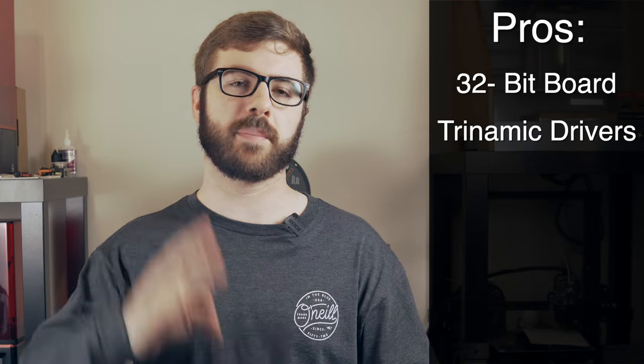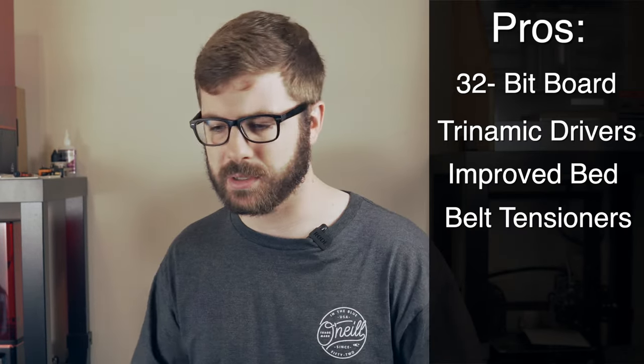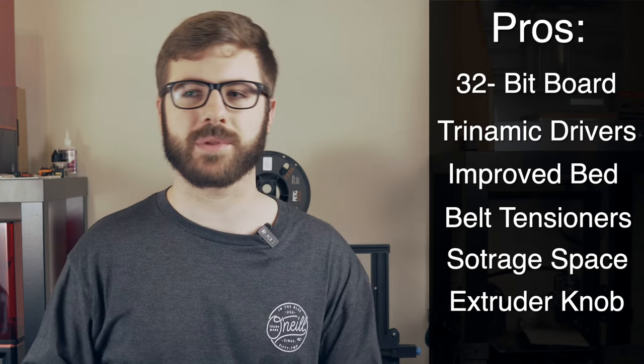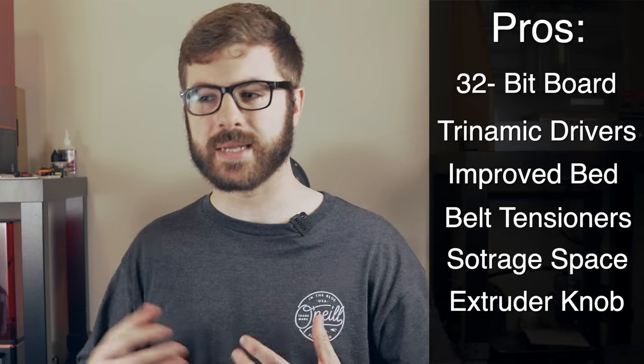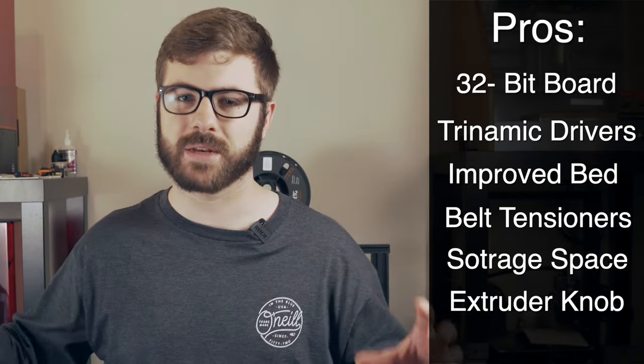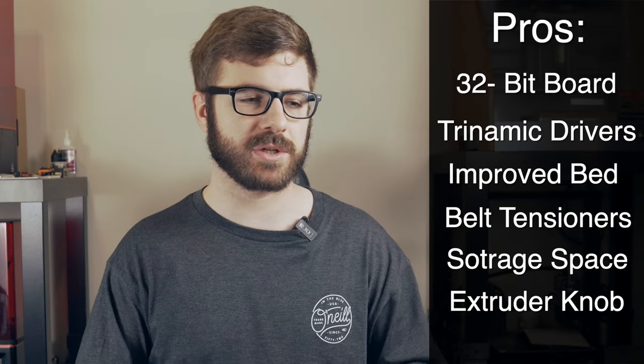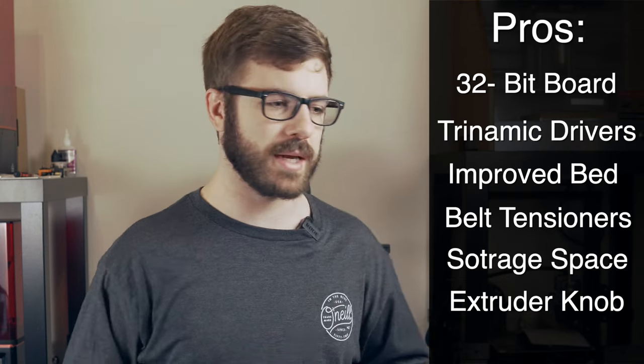Now that we've covered the specs, setup, and print quality, let me talk about what I really like and what I'm not so crazy about with the Ender 3 V2. Things I really like: the 32-bit board with Trinamic drivers is a great upgrade, as is the carborundum glass bed — a significant improvement over the original Ender 3's build surface. The X and Y belt tensioners, the storage compartment underneath, and the extruder knob are all things the community had already made available on Thingiverse, but I'm not disappointed to see Creality implement them directly into the machine.